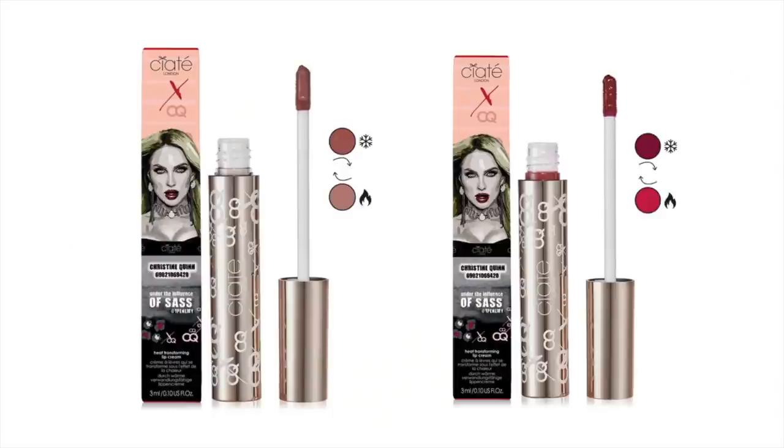The interesting thing about these is that they're heat activated. There are two shades available — a red and a nude — and when they're warm they're lighter or brighter, and when they're cold they're darker. I thought that was fascinating.